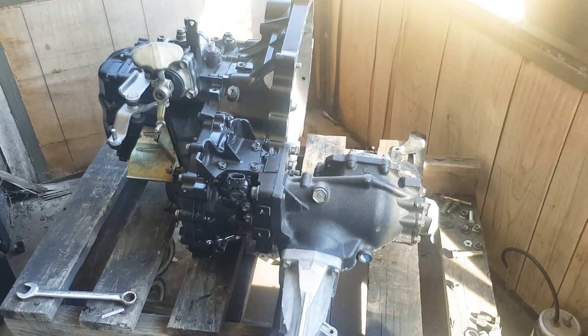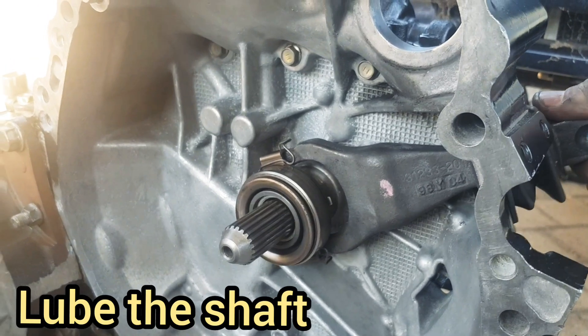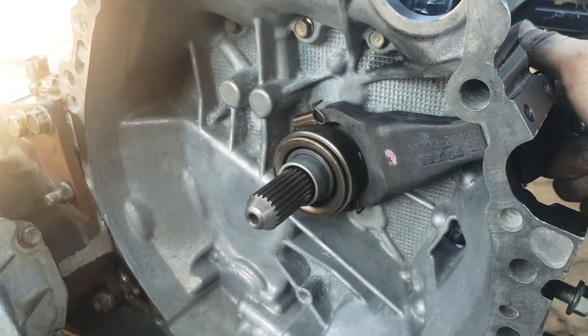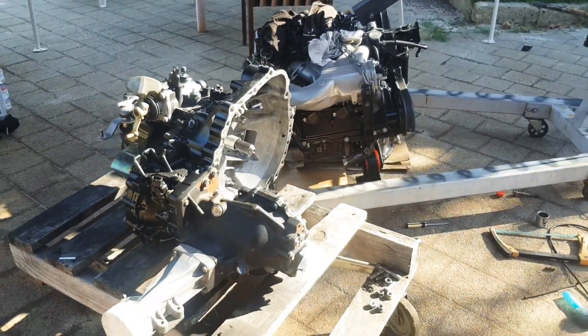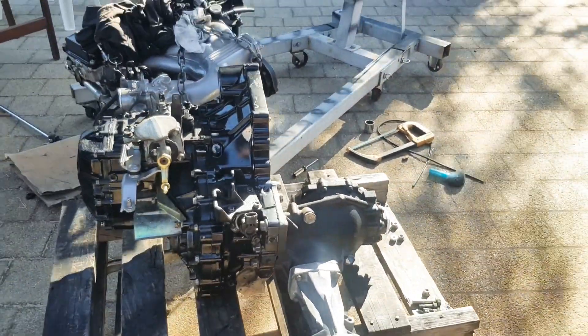I've got some Bendix ceramic lube for the bearings and the release bearing shaft. This is how your clutch works — this part pushes in and out to engage and disengage the clutch. And that's the gearbox rebuild — it's all ready to go back on to the engine. We're going to put the clutch in next, and that'll be the next video.